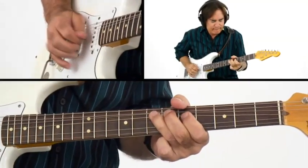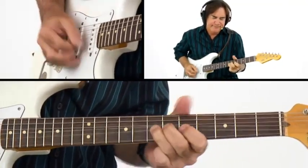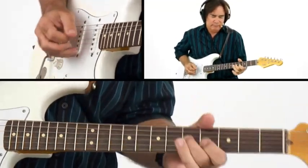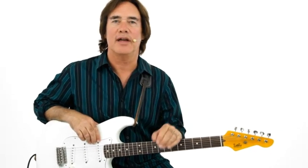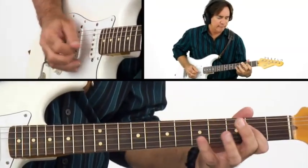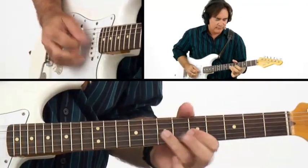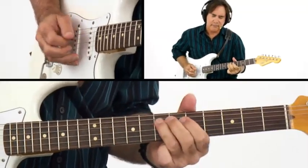Our second study is going to feature a two-chord Latin vamp, something you might hear Santana play back in the day. I'm going to start off simple with a pentatonic scale and then bring you up to date with the Dorian mode. Study number three is going to be a three-chord vamp with a halftime funk feel. Then we'll move into a four-chord vamp, and this will be the first time we really get into the Mixolydian mode.